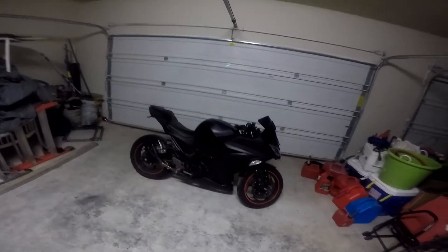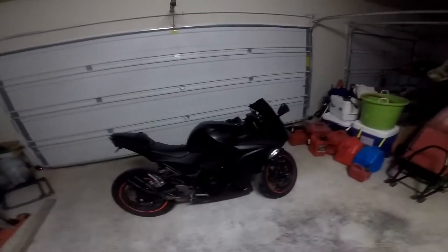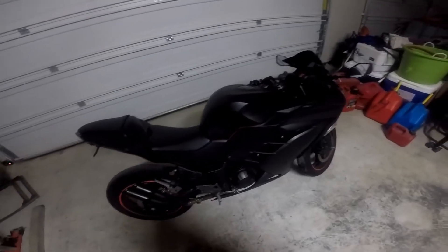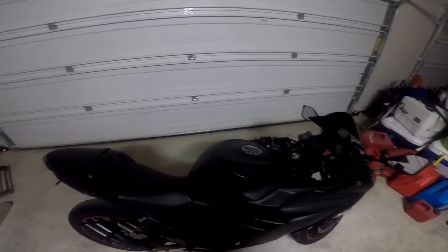Looking pretty good and stuff, all black. Nah, I'm just playing. I Plasti Dipped the Ninja 300 — I finally did it! I wanted to do something for Halloween, and you know I've been putting off doing certain things.